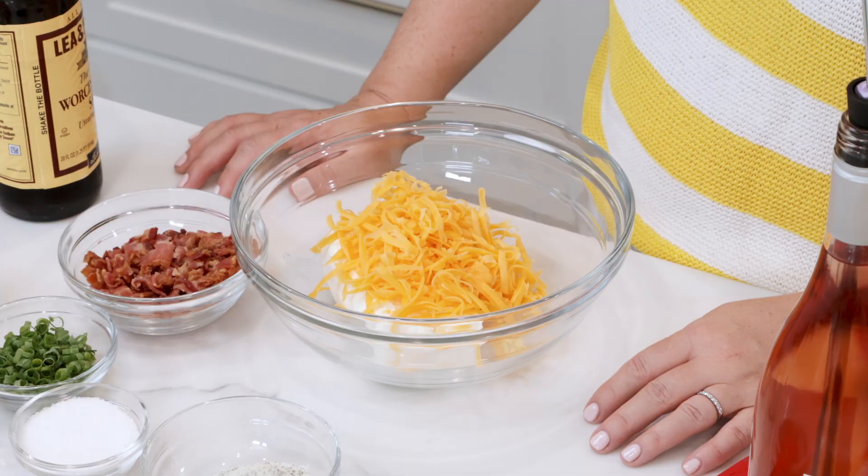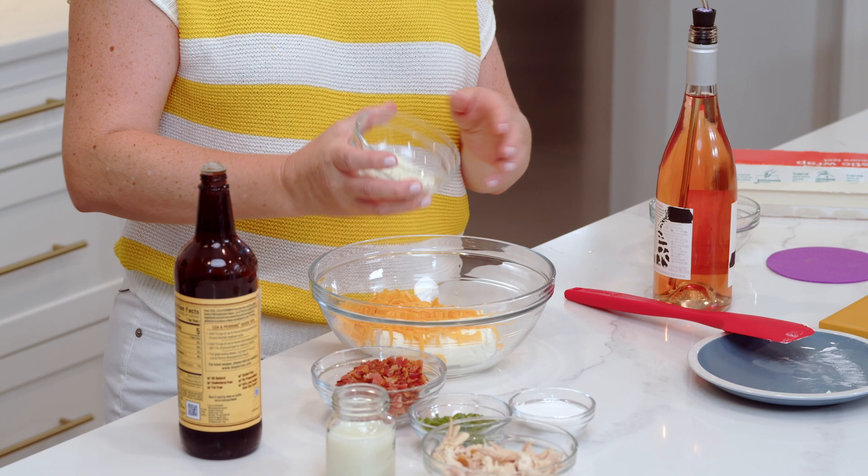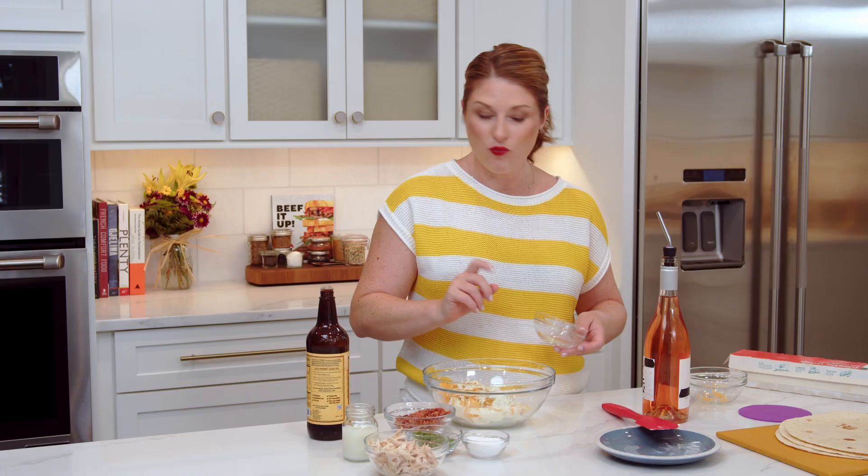I always like to hand shred my cheddar cheese, any of my cheeses really. The pre-shredded is great for a hack if you're in a quick lunch, but it has a starch on it that keeps it from clumping. For something like this where we're not actually cooking it, not having that anti-caking agent is going to make a world of difference in the finished product. We have dry ranch seasoning — you can make this on your own or just grab one packet, about two tablespoons. This is a very forgiving recipe, so don't be worried if you have a little bit more or a little bit less of anything.